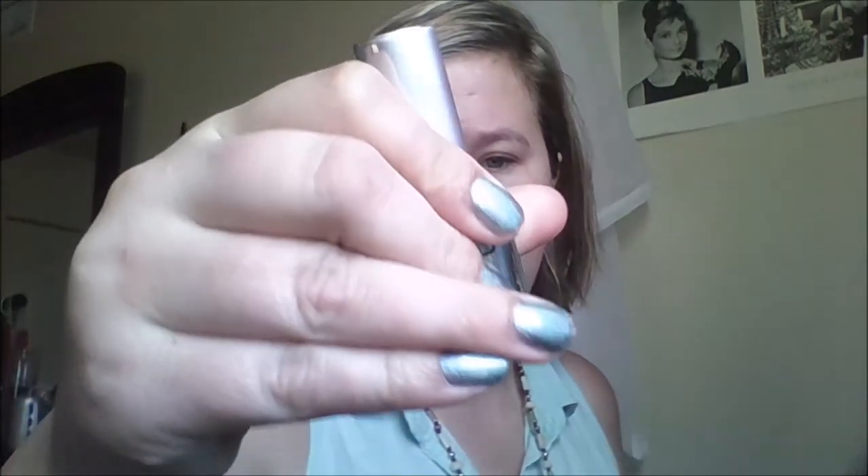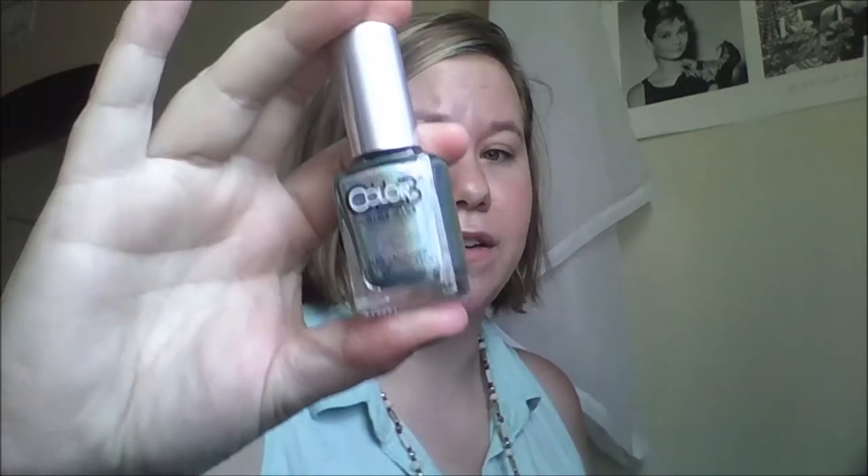And then she sent me a Color Club, which I am obsessed with. This one is called Angel Kiss. It's what I have on my nails right now, and you put this under the sun and it's just holographic for sure. I understand why people like holographic nail polish now, because it is just absolutely gorgeous.